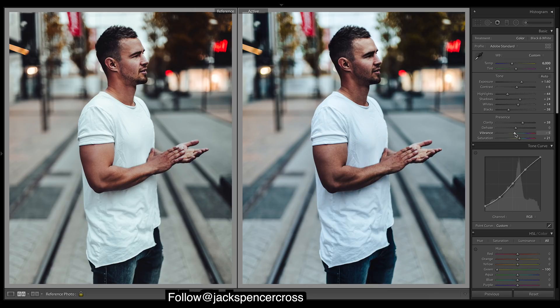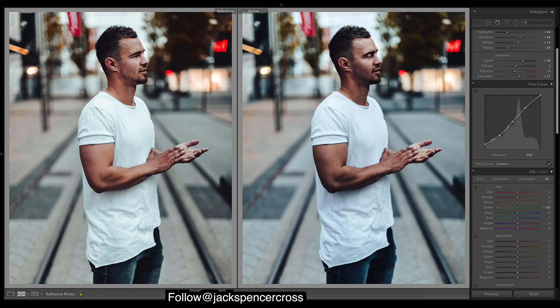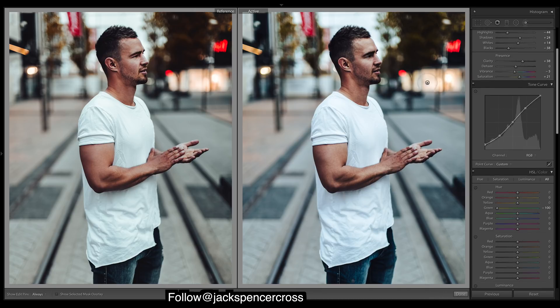Vibrance down a tad. Now we'll do some brushes — I want to bring out his eyes, smooth the skin a little, and just brighten him up in general. Grab a brush and brush right over him. Once you have that done, bring up the exposure and maybe a touch of shadows.